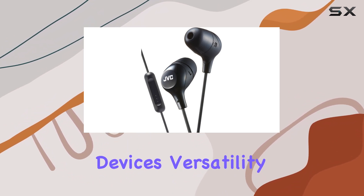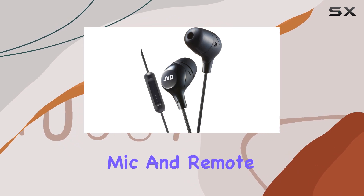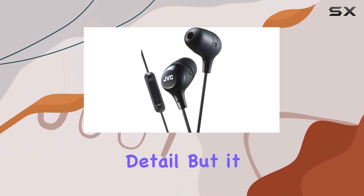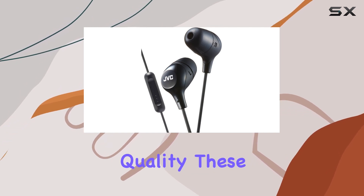Now let's talk about the mic and remote — perfect for those on-the-go moments when you need to take a call or control your music without reaching into your pocket. It's a small detail, but it makes a big difference in convenience. In terms of sound quality, these earbuds deliver.